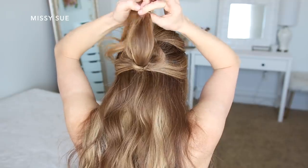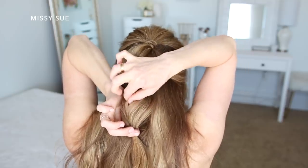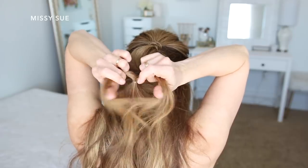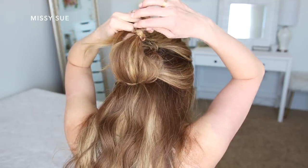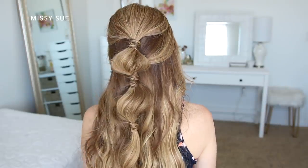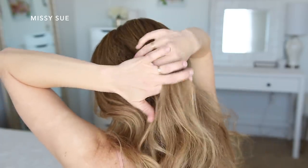With the ends from the second elastic I'm going to tie another elastic band a few inches down to create another bubble section. Holding the elastic with one hand, I use the other to pinch and pull the hair out of the elastic just a little bit. Then I divide off a section of hair from under the elastic, braid it into another three-strand braid, wrap it around the elastic band, and pin it underneath with a bobby pin so it doesn't come loose.